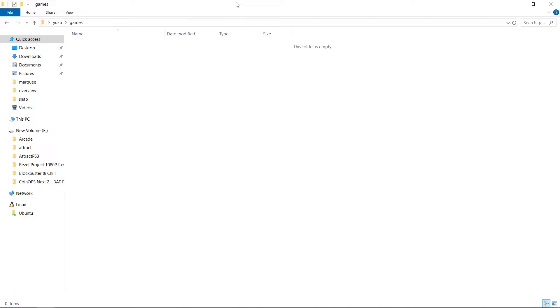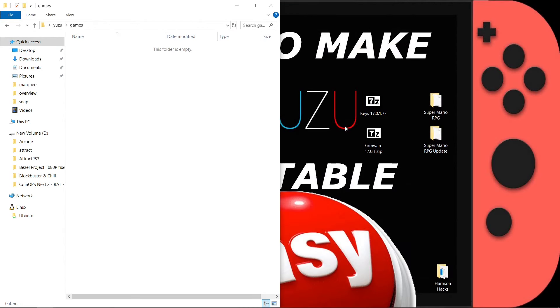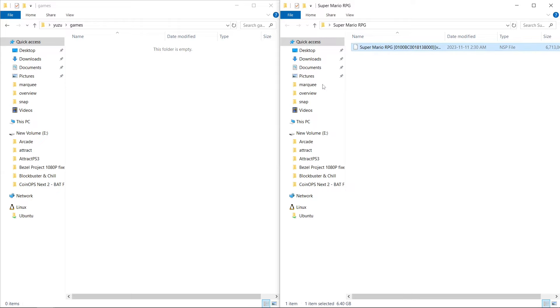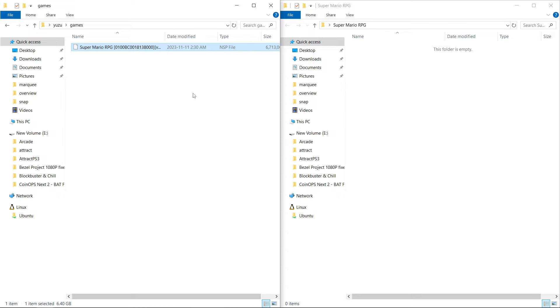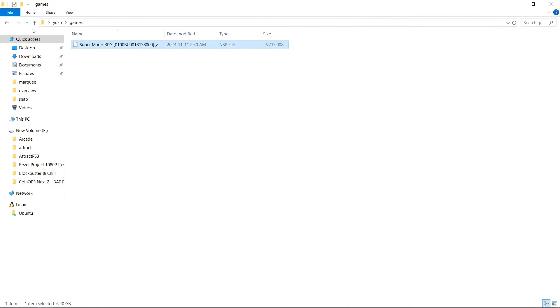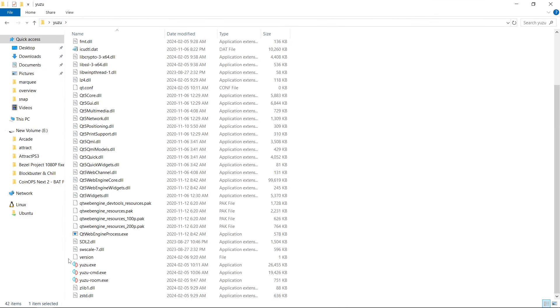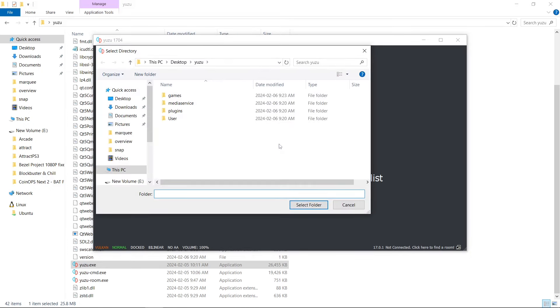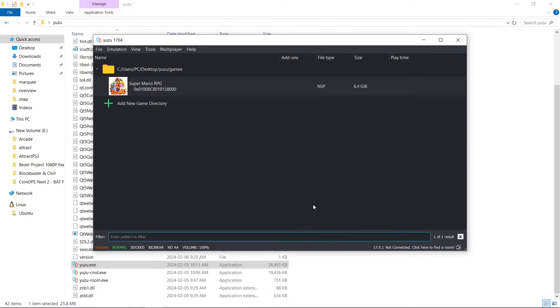I'm going to open up my games folder and snap it to the side. Now I'm going to open up where I have my game and drag it over. We are going to copy our game into our games folder — I'm using an NSP file. Let's go back to Yuzu and launch it up. Double-click to add a new folder to the games list. Right inside our Yuzu folder we have games — select folder. There is our game.